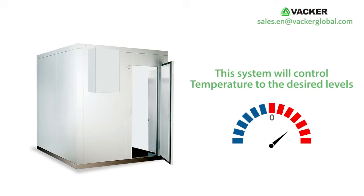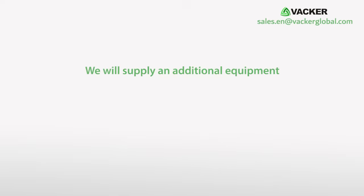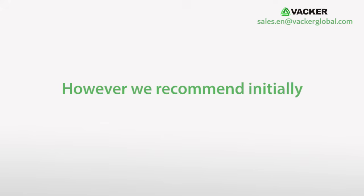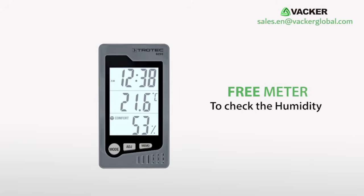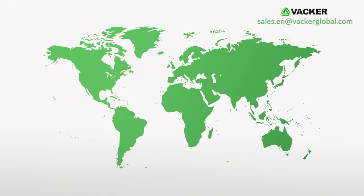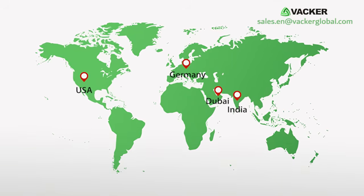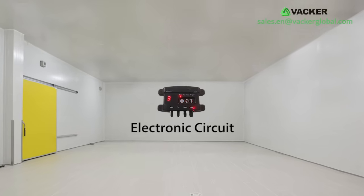This system will control temperature to desired levels. If you want to control humidity, we will supply an additional dehumidifier. However, we recommend initially controlling only temperature and using our free meter to check humidity. If the humidity readings are high, we can supply humidity control equipment. Our regional offices in the USA, Germany, India, or Dubai will provide necessary assistance, and we will supply the electronic circuit separately, which is easy to install.